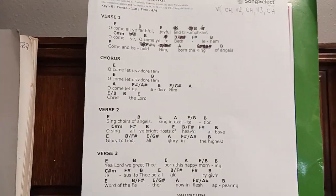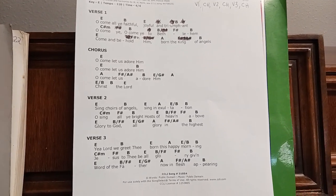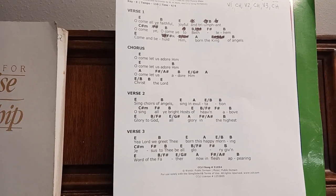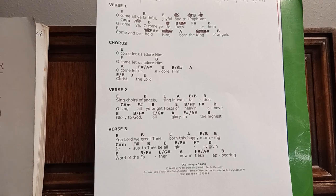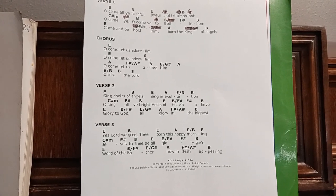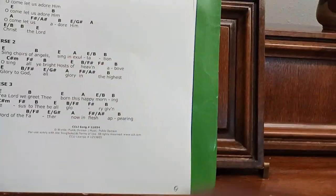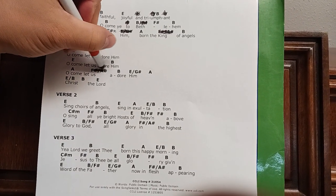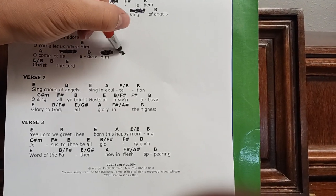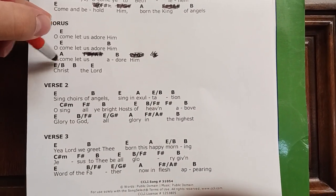Oh come let us adore him. Oh come let us adore him — that's all that's good. Oh come let us adore him — I don't know what that chord is; not a good chord. Come let us adore him. Christ the Lord. So we could go: oh come let us adore him — take out that extra chord. Oh come let us adore him, oh come let us adore him. What is all this up here? Too many chords. Christ the Lord — here we have a cadence, we want to keep the cadence.